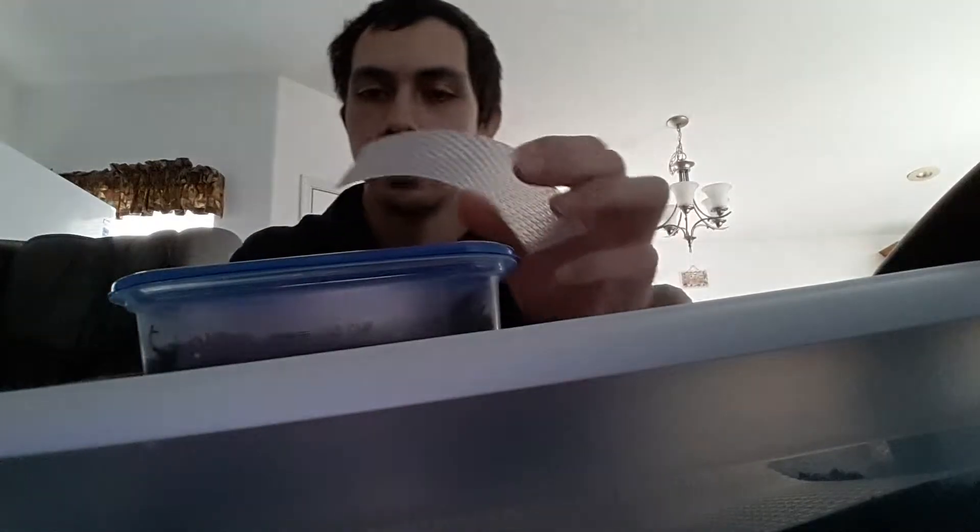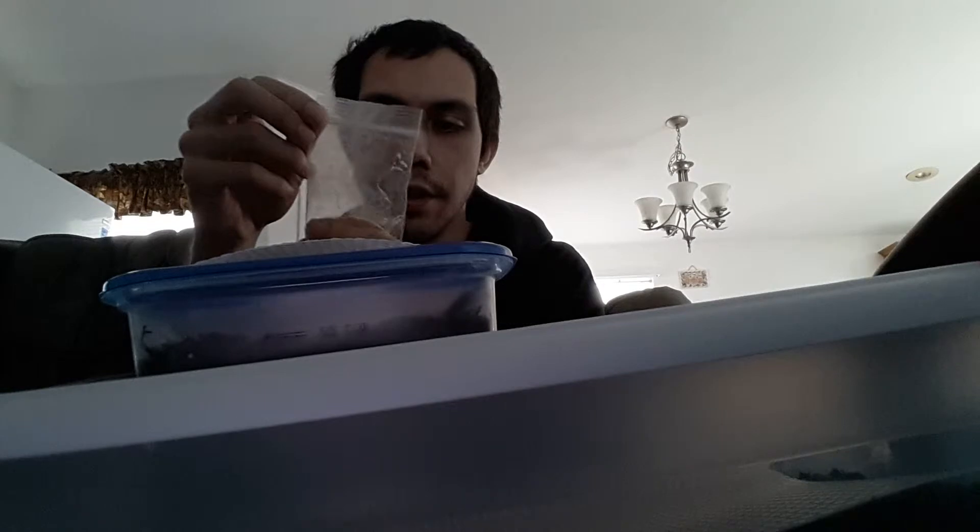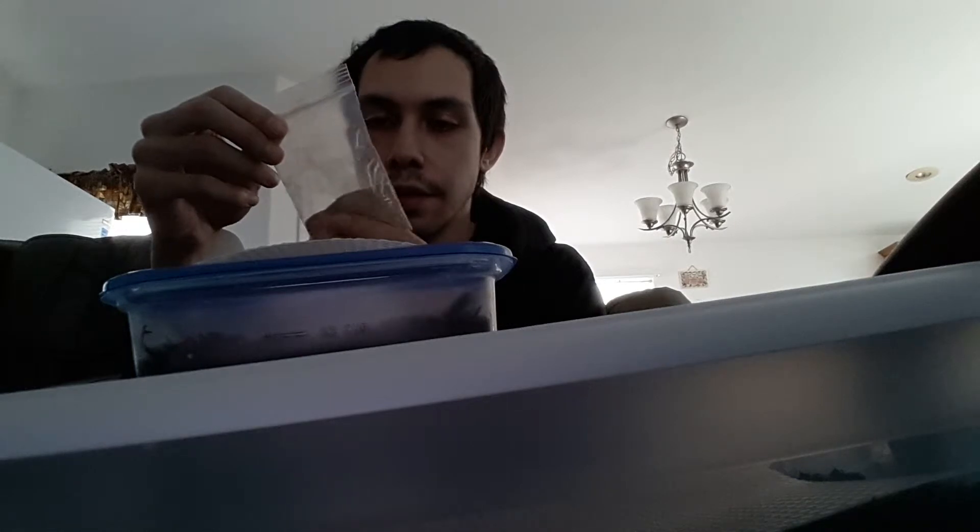What you do with this is you put the food in, which is yeast given to me by the people that sent me the worms. It's ground up yeast. I need to figure out what kind of yeast it is because they're chowing down on it.